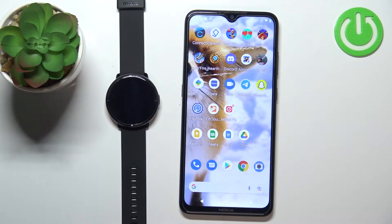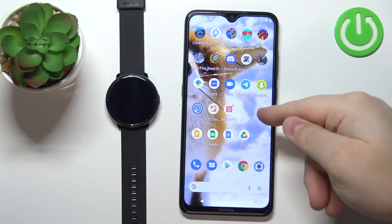Welcome! In front of me I have the Mebro Lite smartwatch and I'm going to show you how to enable phone notifications for this watch on an Android phone.